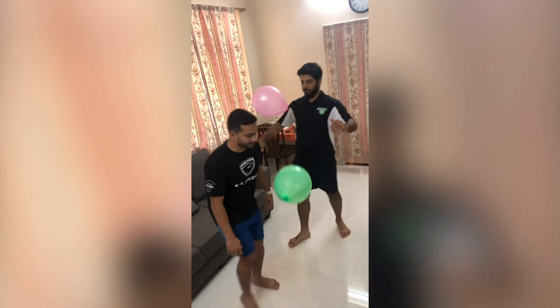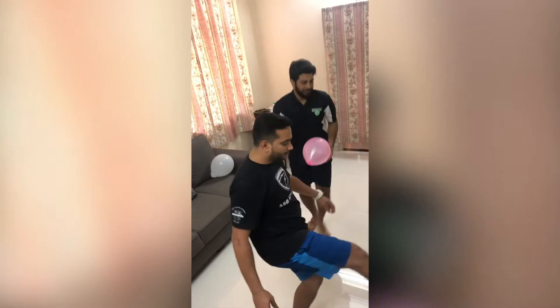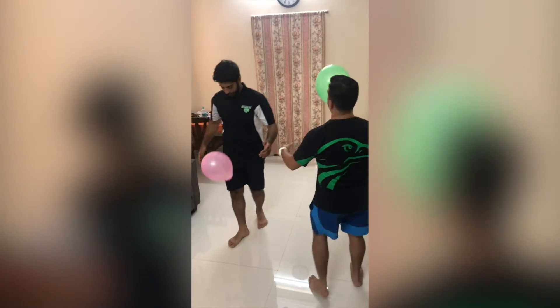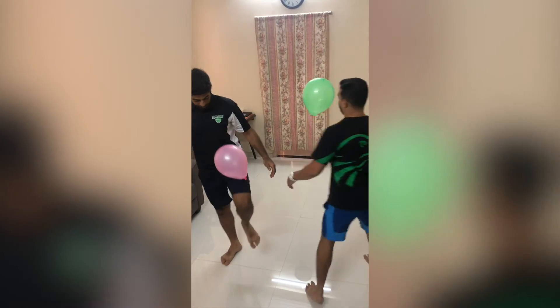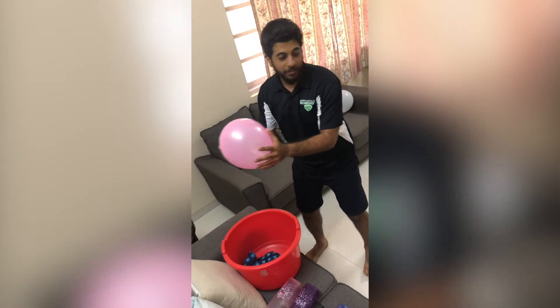It looks fun to use our legs! As you can see, this can happen very naturally — if your balloon is going somewhere unsafe, you catch it and bring it back to a safe spot.